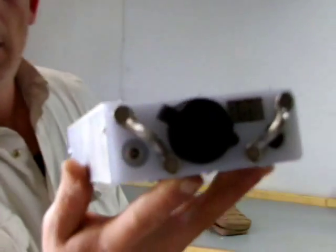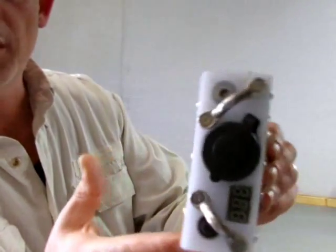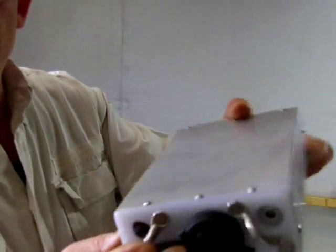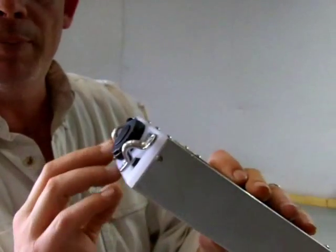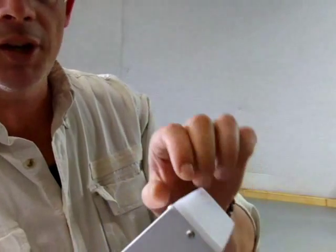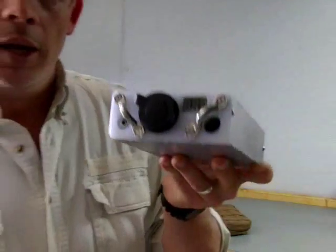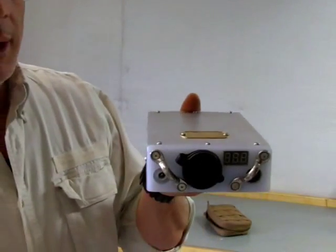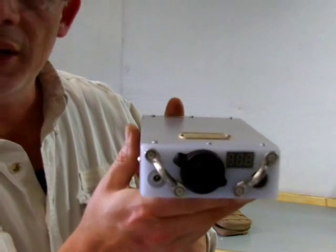People that already have a Revolt or have seen the previous generation will immediately recognize some differences. This unit uses aircraft aluminum — a single piece of extruded aluminum for the chassis — and it uses high-density polyethylene for the front and end caps. That polyethylene is thicker than it appears; it's actually a full half-inch thick, and it's been recessed into the case. During assembly, this is completely potted — it's essentially a solid mass inside.